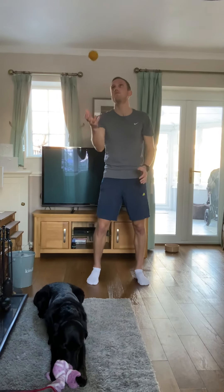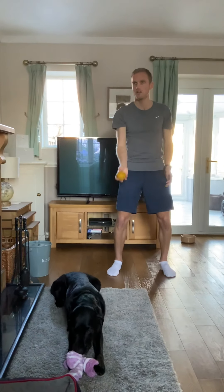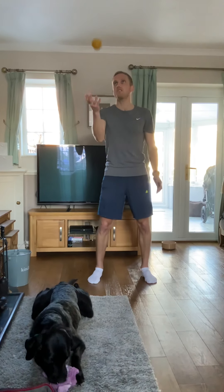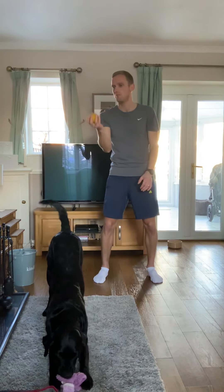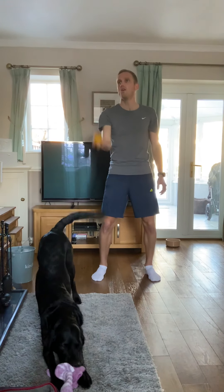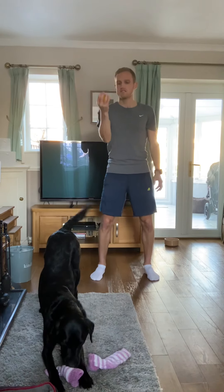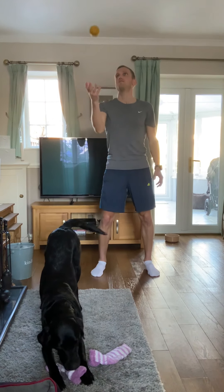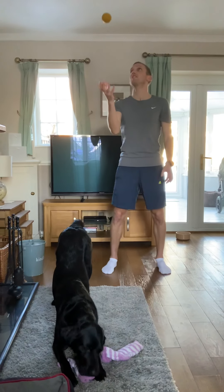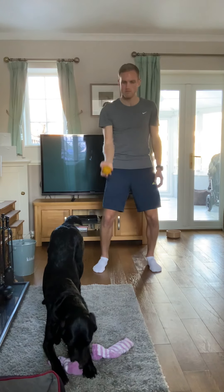Next one, moving on to one-handed throwing and catching. So I'm going to start with my right hand only. Good skill to have - make sure you're nice and controlled and balanced. You've got to have good coordination, keep your eye on the ball. 30 seconds, can you do it without dropping?